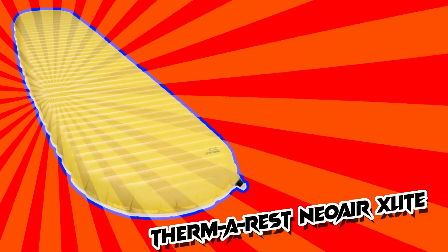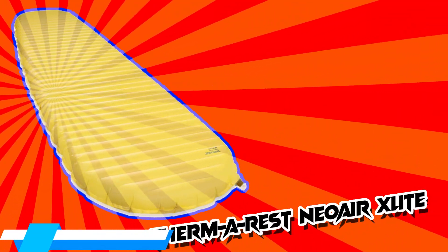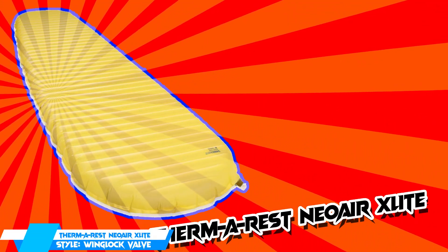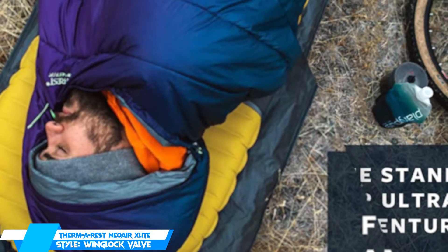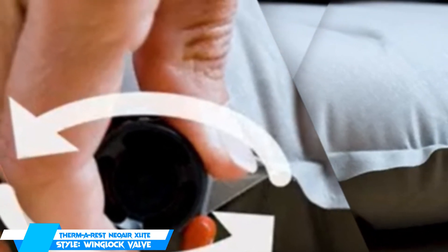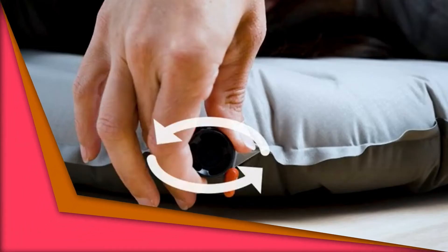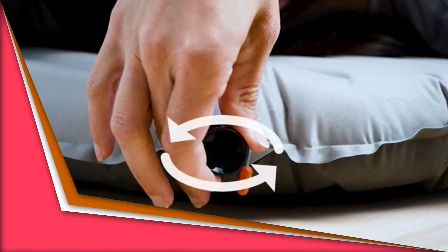Starting at number 5, we have the Therm-a-Rest NeoAir X-Lite. The Therm-a-Rest NeoAir X-Lite beats the competition to be our top pick for the best sleeping pad due to its grade across the board stats. With an R-value of 4.2, yet weighing a sleek 12.5 ounces, it has one of the best warmth-to-weight ratios, making it a great choice for three-season backpacking adventures.